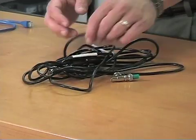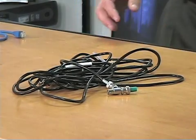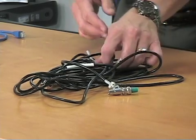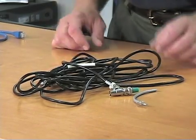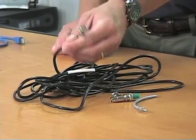We moved from ThickNet into something called ThinNet — much thinner and much more pliable. If you strip it, you find an outer wrap, the sheathing, the insulator, and the core — but much easier to work with. It used BNC connectors. You could make your own cable if you wanted to, but it was always easier to buy the connectors as well. These allowed you to connect to the back of the NIC card, as we saw in one of the earlier segments.